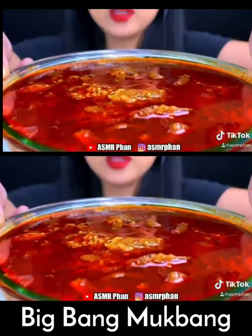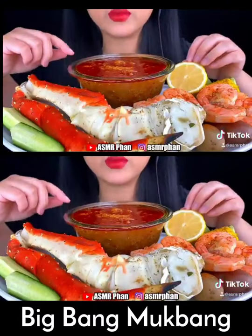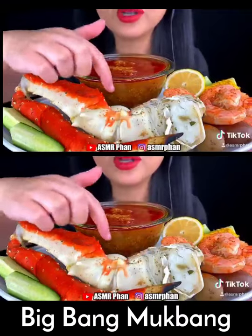So I made this with a ton of chili oil. There's only three tablespoons of butter. Also an egg in here.